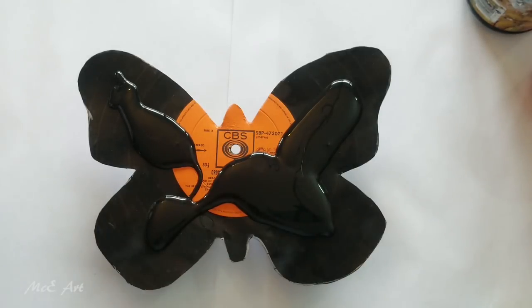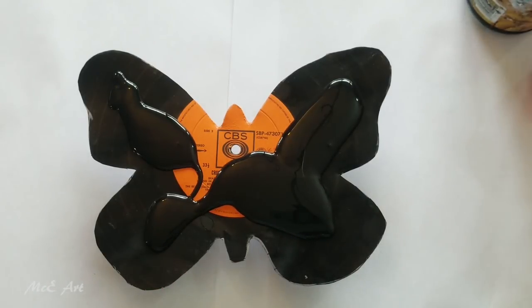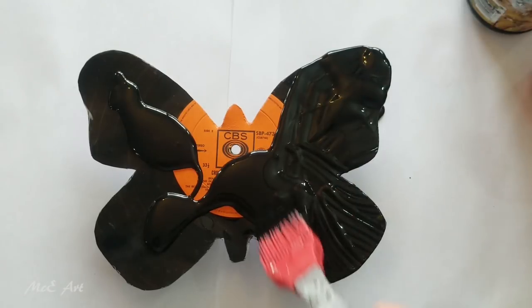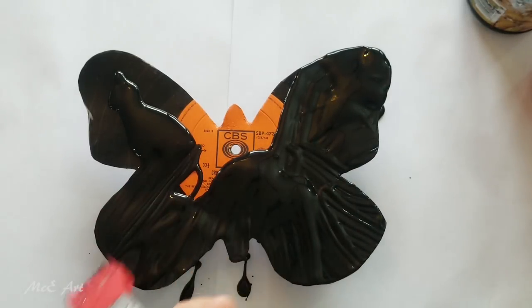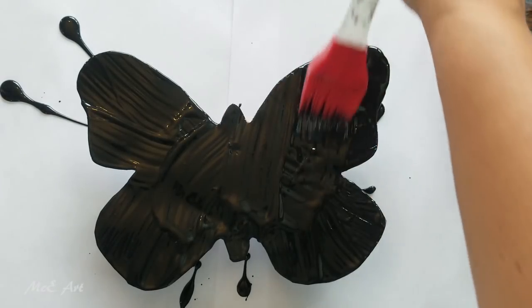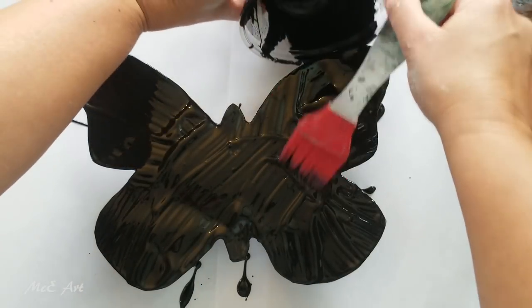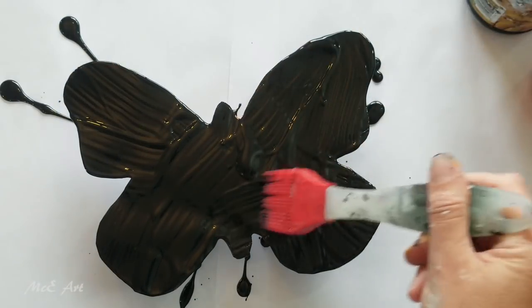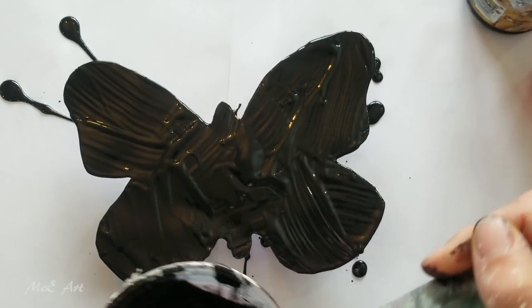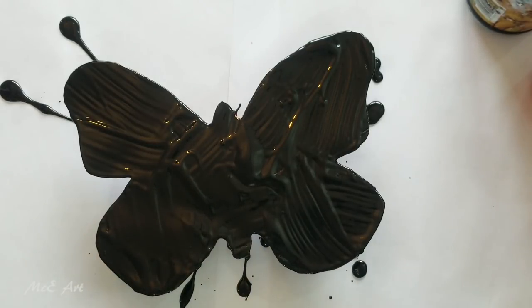I love the monarch butterfly and have done for years and years. What I love about the monarch is there's actually no white in its wings - it's all orange and black and yellow. So that's what we're going with today: orange and black and yellow.